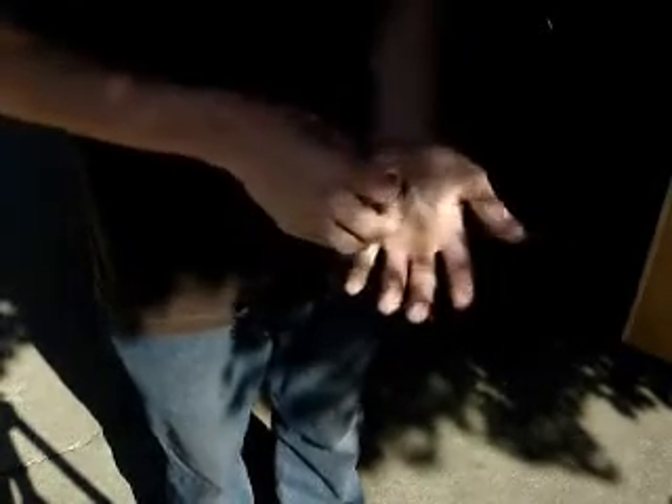And then you start with the quarter in the other hand. What you're going to do is show that it's a normal quarter. Then when you want to start actually doing the trick, you're going to throw it and close your hand right afterwards. Throw it, catch it, close your hand right afterwards. On the third time or whenever you choose, you're going to grab it on the top part. So the quarter is hanging down like that. Grab it right here. And as you go to throw it, you're just going to release with your fingers like that and get the half dollar out.